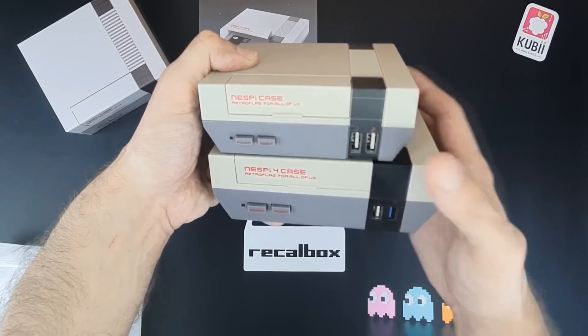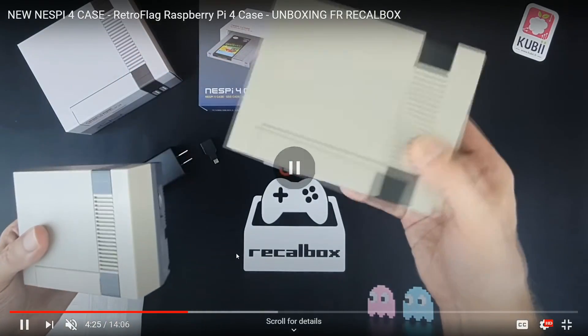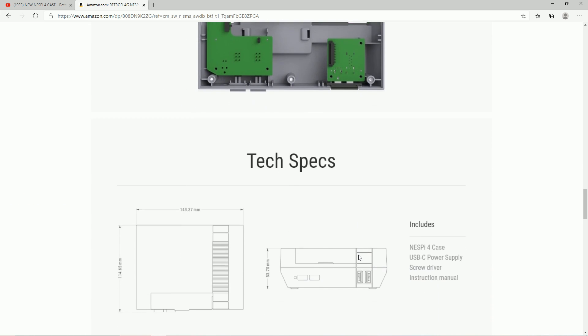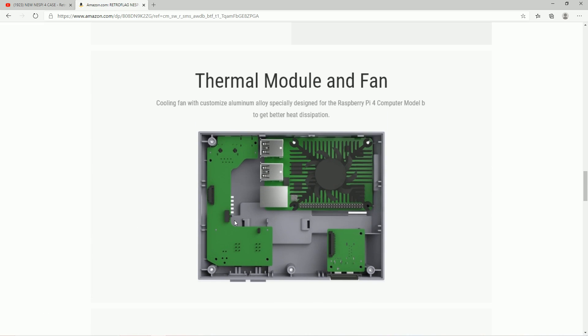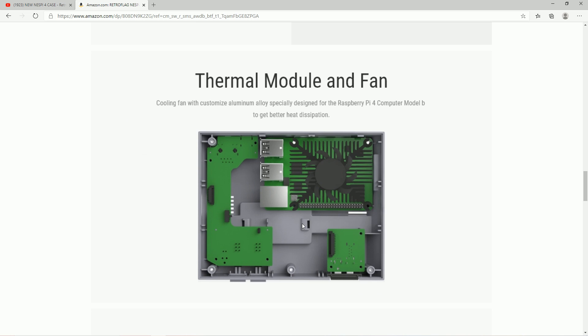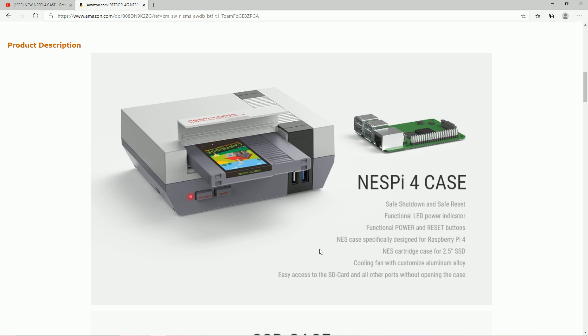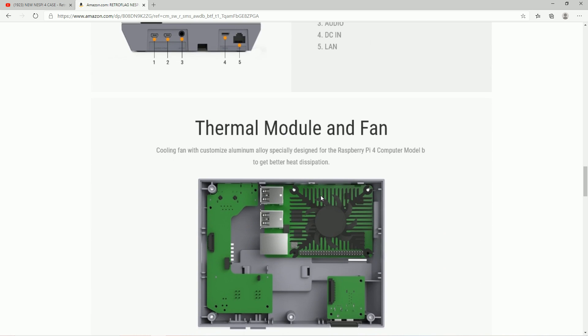They added a huge heatsink and a fan, which from my understanding — if you look at the eBay listing — is also included. If you look at the listing, there's a heatsink and fan. It doesn't say anything about optional, but when you go to what's included they call it two heatsinks, so I'm a little confused as to what two heatsinks those are. There's this one big one here for the Pi itself. The listing says cooling fan with customized aluminum alloy heatsink, so I think it's a heatsink they're adding on there.